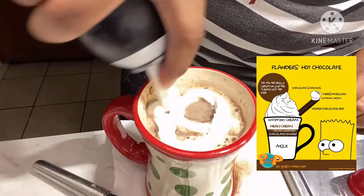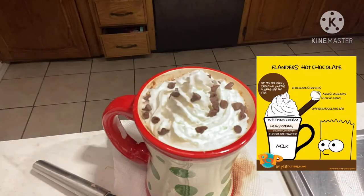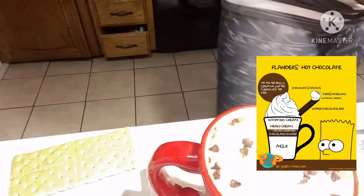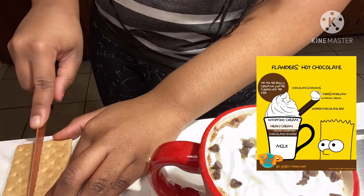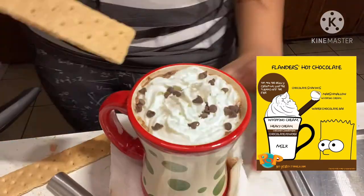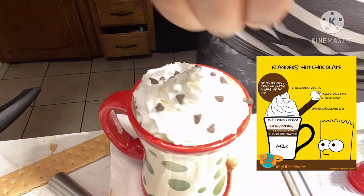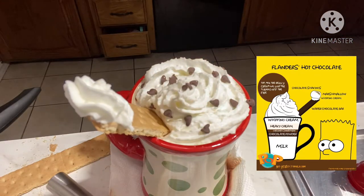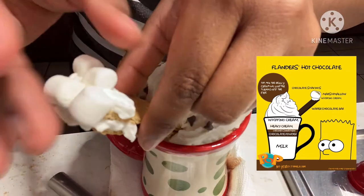Then I added a layer of whipped cream. I don't have chocolate shavings so I used chocolate chips, but it deflated really quickly. I also don't have chocolate wafers so I grabbed a graham cracker instead and cut it down longways, making sure to be extra careful. Added another layer of whipped cream, more chocolate chips, then put one graham cracker in, some whipped cream, then the other half to stabilize it, more whipped cream, and since I don't have giant marshmallows I used teeny tiny ones.